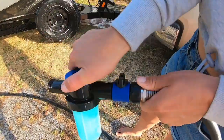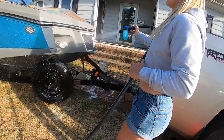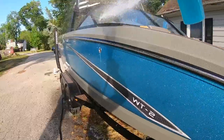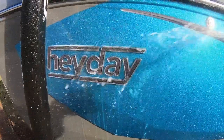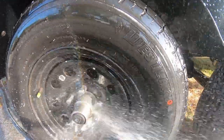Next, you switch the nozzle back to just clear water and you start rinsing off the entire boat. Don't forget to spray inside of your tires on your trailer and make sure you get most of the Salt Away off and underneath your boat.